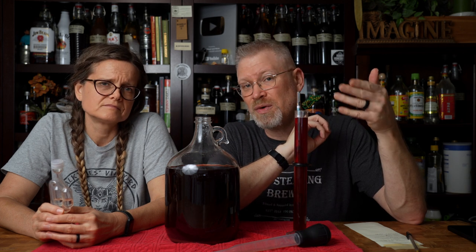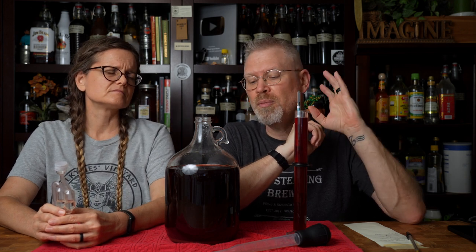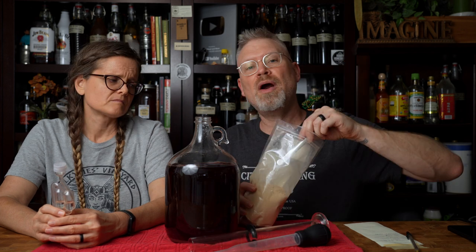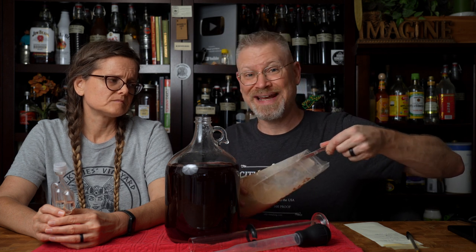We did have someone suggest we're not using enough yeast nutrients, and I'm going to start using more. But in this case, we're just going to add some yeast hulls, give it a good shake, and see if it'll start up on its own. What I mean by that is yeast hulls are literally just dead yeast, and I'm going to put in a teaspoon of that right in here.